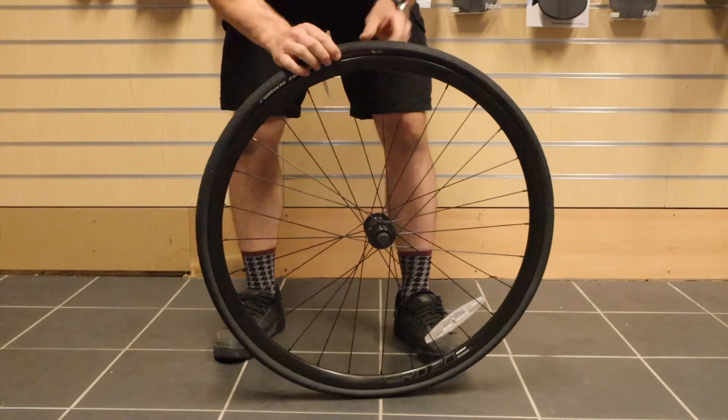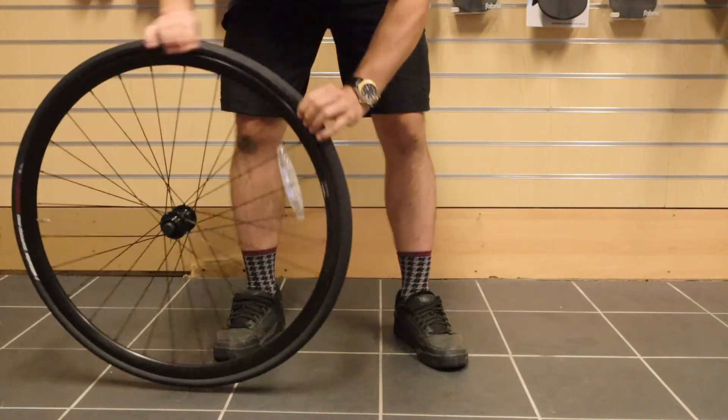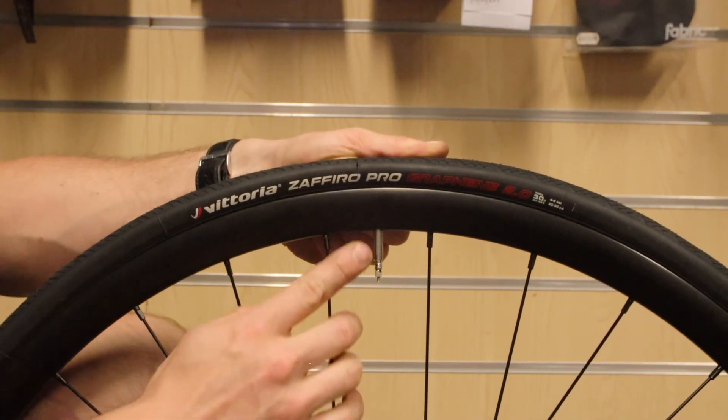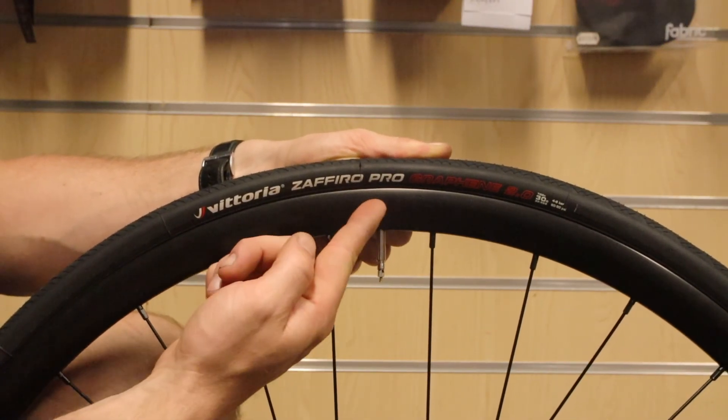Check the tire all the way around to make sure the bead is in the rim and not trapping the inner tube. Now we're ready to inflate, and for that pro look, make sure you've got the graphic lined up with the valve.